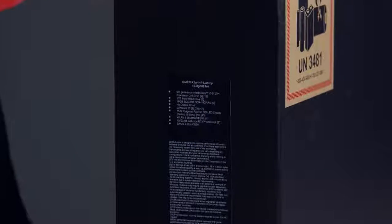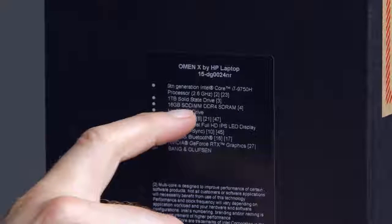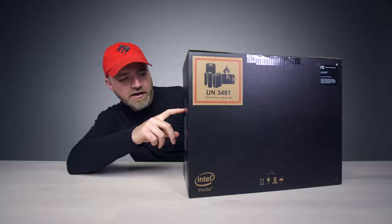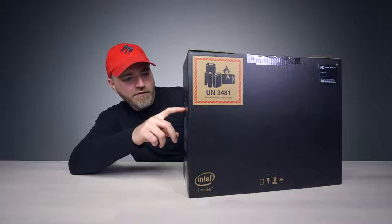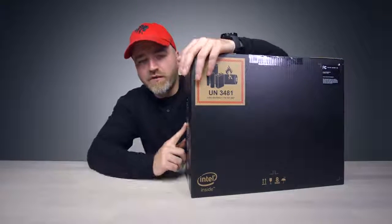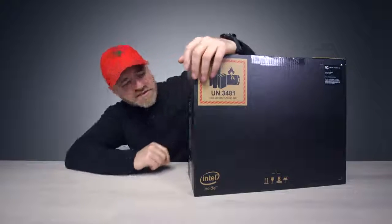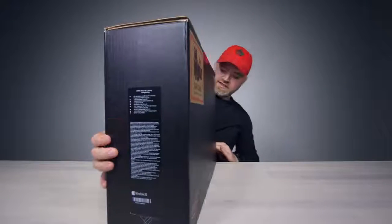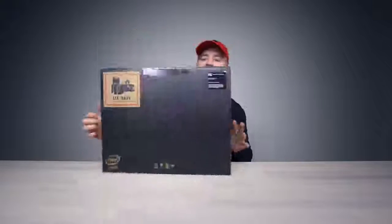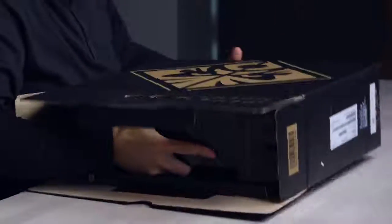9th generation Intel Core i7-9750H, 1TB SSD, 16GB of DDR4, 15.6-inch diagonal Full HD IPS LED display, 144Hz with G-Sync. That's sort of what you're looking for, obviously. It's got RTX graphics in there as well, and Bang & Olufsen Sound, which I'm interested in checking out. You guys know I like to test the speakers on this stuff — it's very important to me. Unboxing experience looks kind of fancy, looks kind of nice.